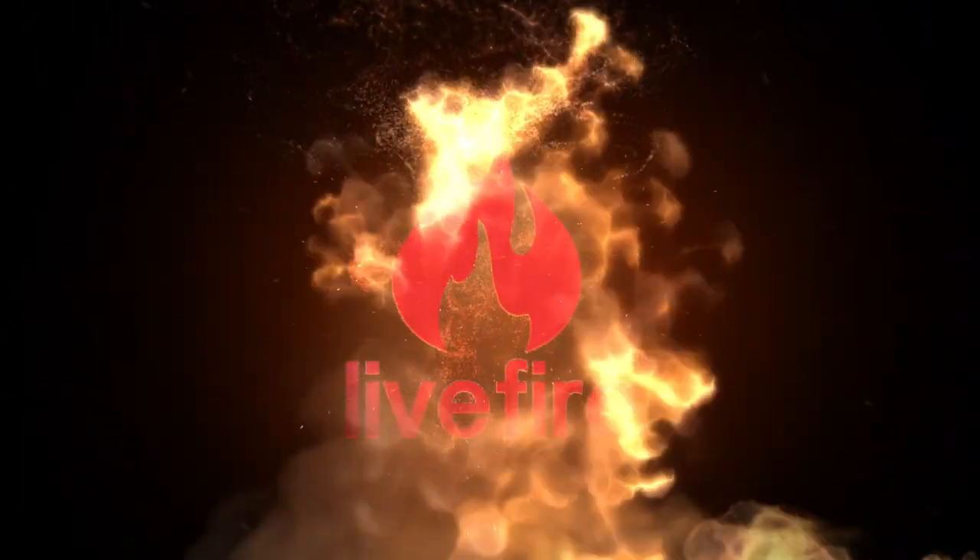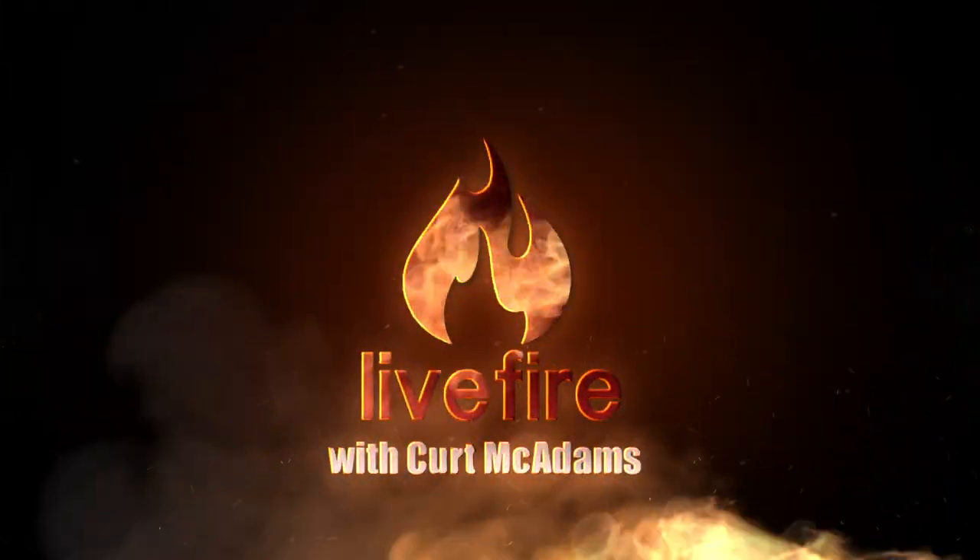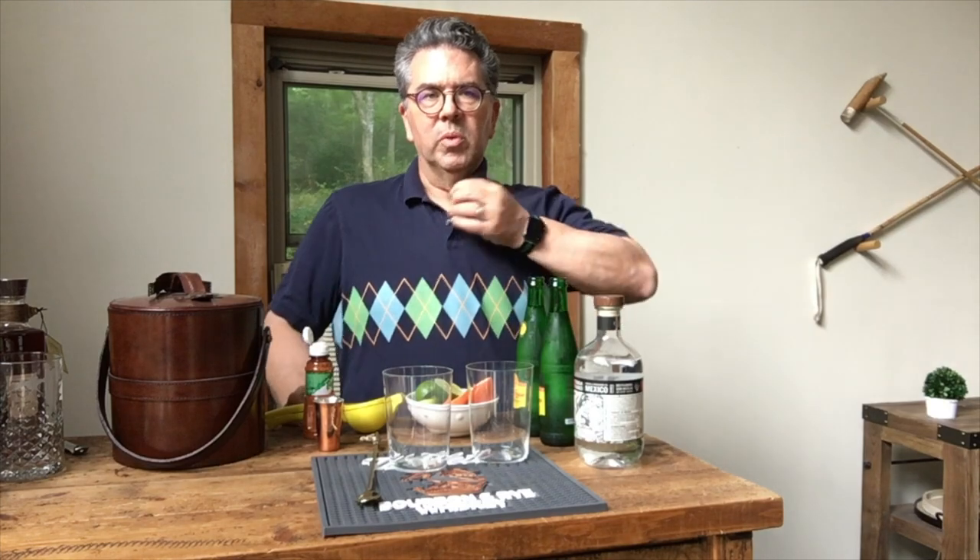Live Fire with Kurt McAdams. Pure, dead, brilliant scran. Hi, I'm Kurt McAdams with Live Fire.